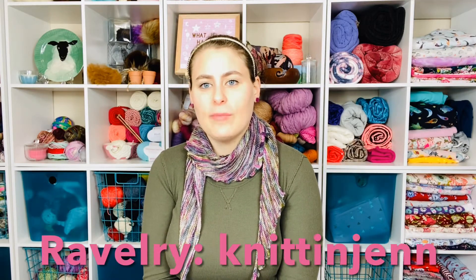Hey guys, welcome back to my channel. I'm Jen of Jenbug Handmade. You can find me on Ravelry as Knitin' Jen, on Instagram as Jenbug Handmade, and on my website at Jenbughandmade.com.